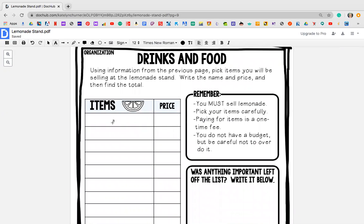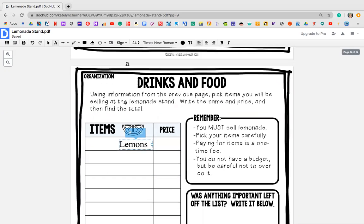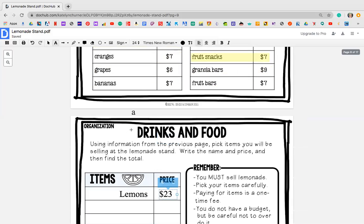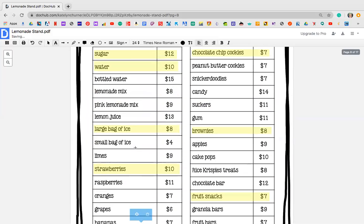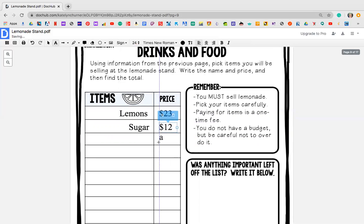Then you're going to write them in. So for example, my first one was lemons — I'm going to type in lemons. You guys will actually be writing it out. My first item is lemons and the price of lemons cost me $23. Put a dollar sign — 23. My next item was sugar and the price of sugar was $12. And then so on and so forth. You guys are going to make sure that you guys have something written in every box.